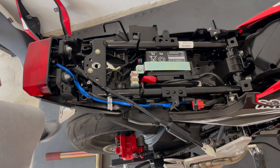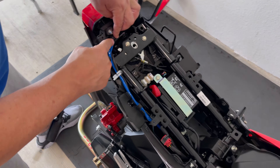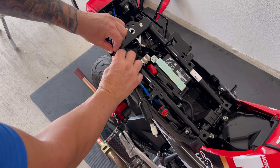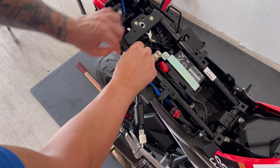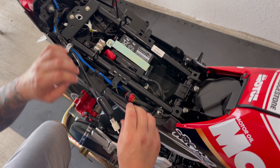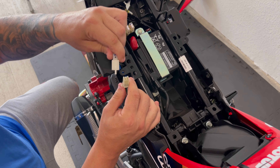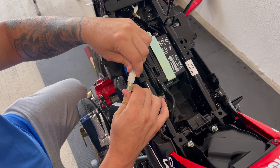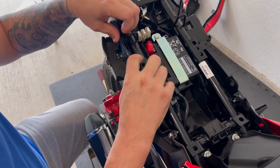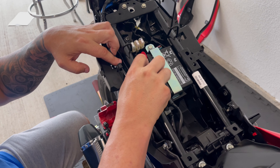Now that we've got our fender eliminator on, take the factory wire, feed it back through the original location, and go back through your looms with it. Reconnect your plug, put your cover back over it, and then put it back in the location and bend your metal tab back over it.